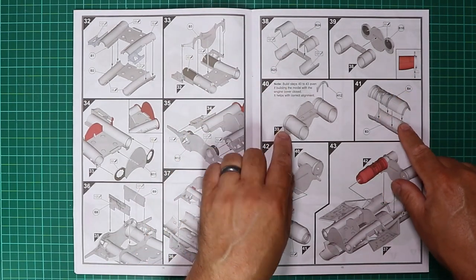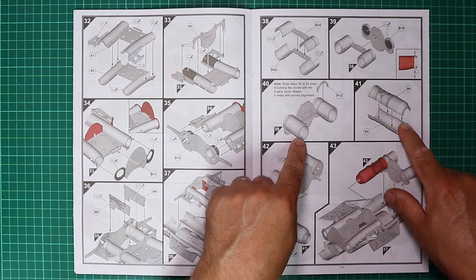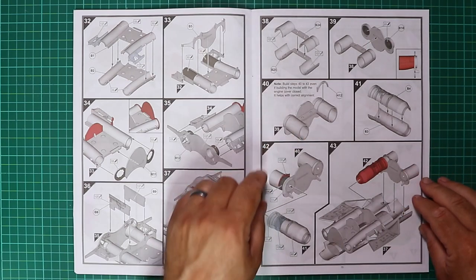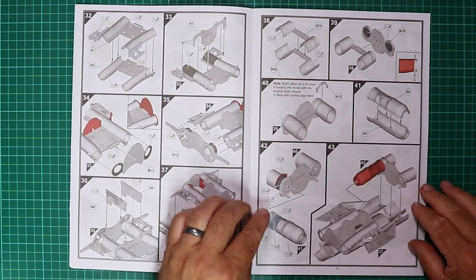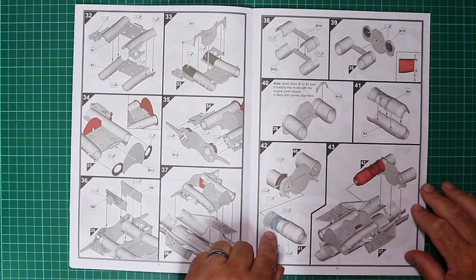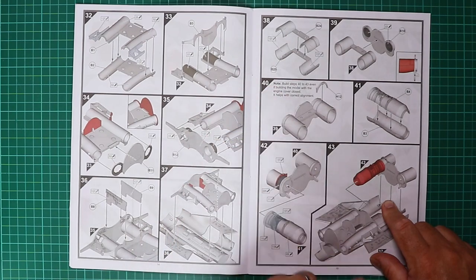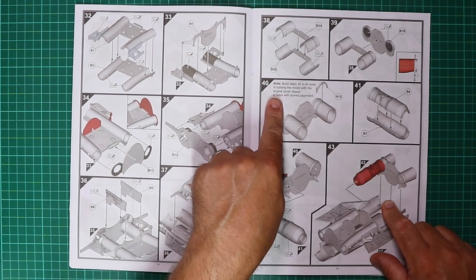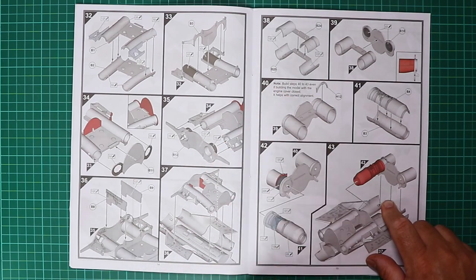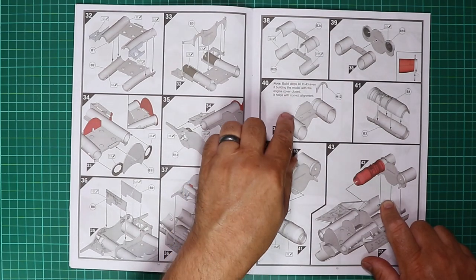Jet pipes and an engine — it's a bit lacking in detail maybe, but a good starting point if you wish to add more wiring. Stage 42 requires careful attention if you want to install your engine. Step 40 does say to build steps 40 to 43 even if building the model with the engine cover closed, as it helps with correct alignment — take that advice from Airfix.